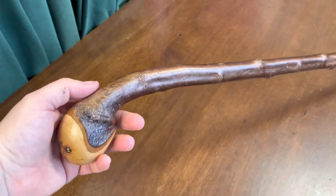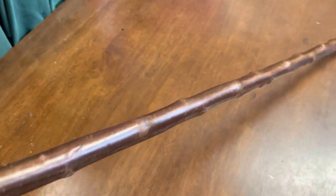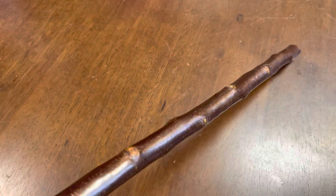This one weighs 300 grams in weight. Here it's about an inch, and it probably tapers down to about maybe 7-8ths of an inch towards the bottom.